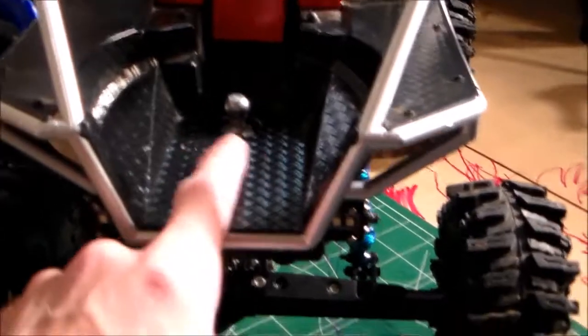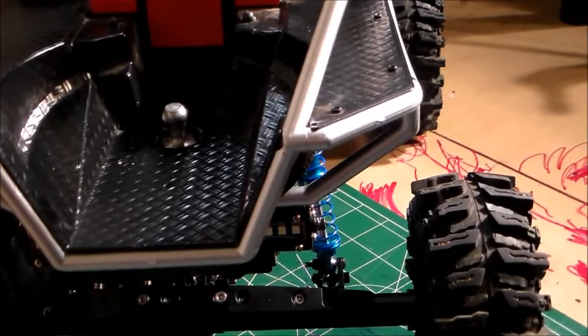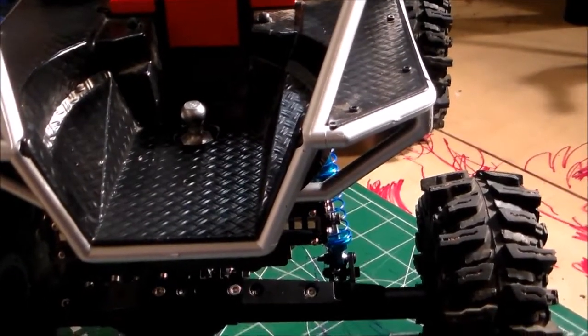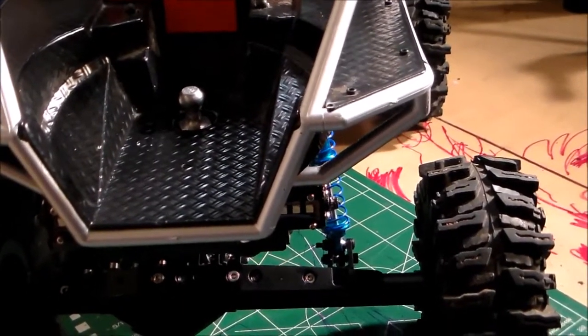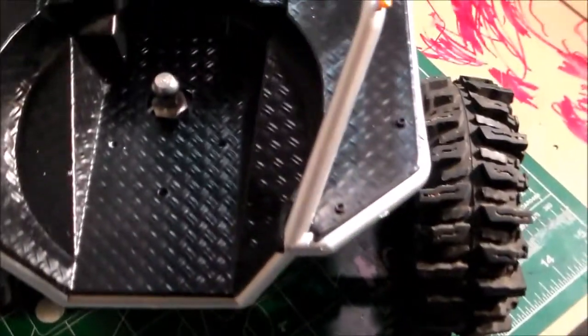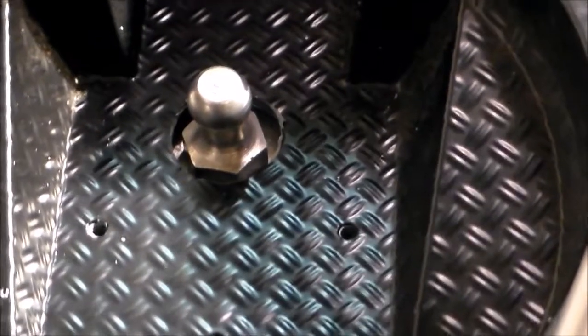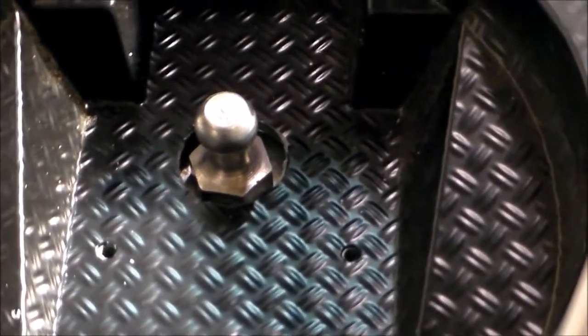Let me go ahead and tell y'all what this is. What that is is a piece of mounting hardware off of a bed cover gas strut, which I never would have thought of, but it is really, really scale looking. Let me see if I can get that into focus — as far as a scale tow ball.